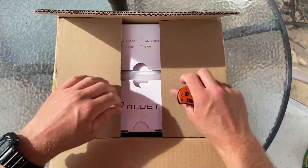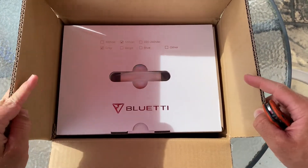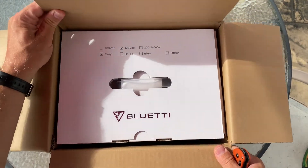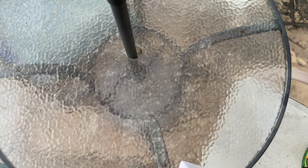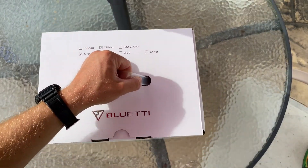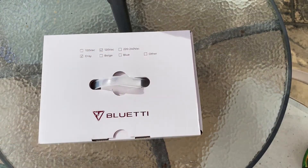Good morning, guys. Essential Gear here. I'm really happy with the progress on the channel right now — almost 50 subscribers, which is crazy to me. Big shout out to all of you who have hit that little red button.